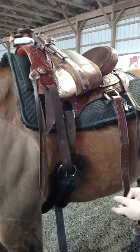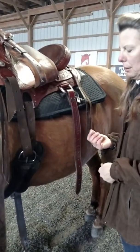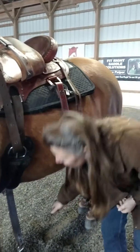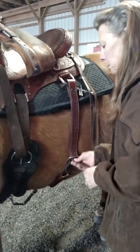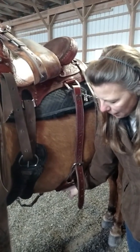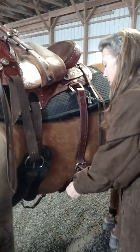Now we're going to have to check that after we put the bridle on, before we get on at the mounting block — I'll probably sneak it up another couple of holes. The last thing I'll do is tighten up the rear cinch. This cinch should be snug; there shouldn't be any space between the horse's belly and the cinch. Not as tight as the front, but it should be snug in the back.